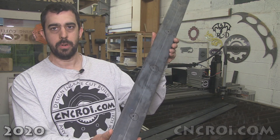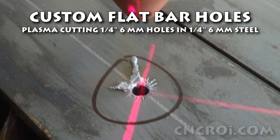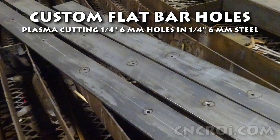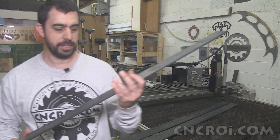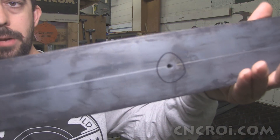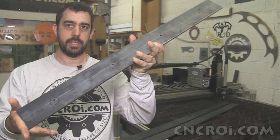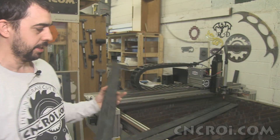Hi there, I'm John from CNCRI.com and today we're going to plasma cut some holes. Now this might be a little bit hard to see from a distance, but we have quarter inch holes eight inches apart across this flat bar and two other units here.